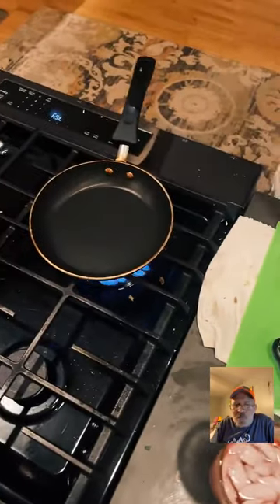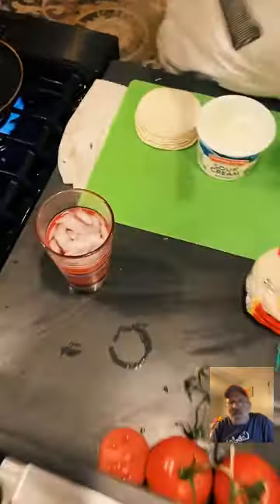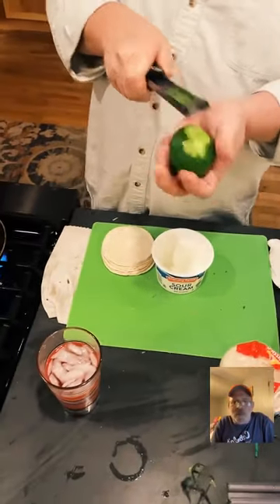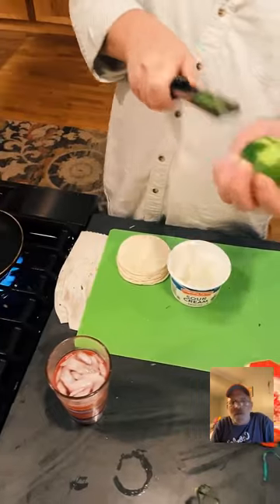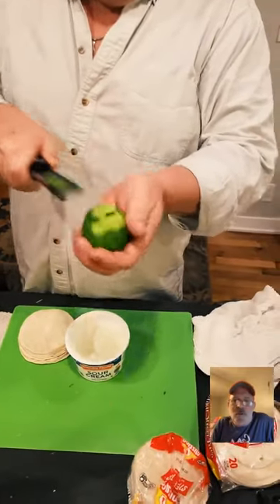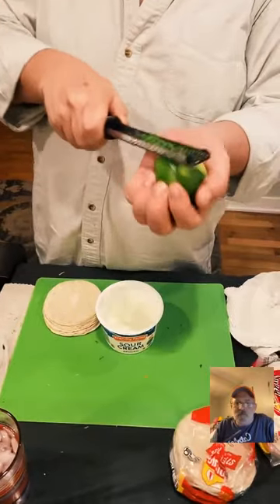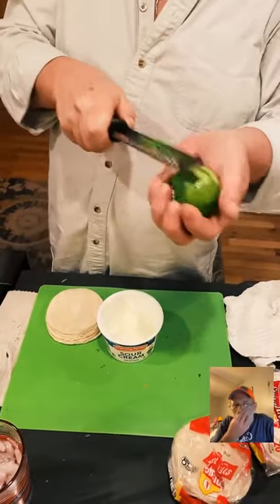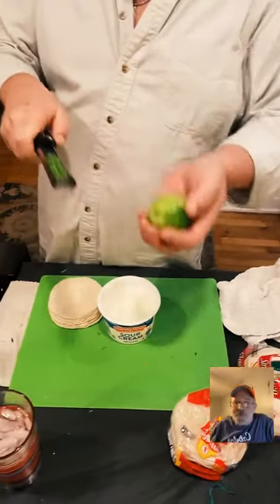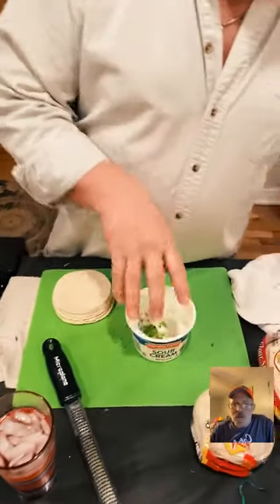Everyone, there are a lot of people complimenting Brian on the camera — he's doing a great job, and we cannot forget the camera people in our lives. While Brian's got the camera in hand, he's also getting plates together, keeping track of where Jack is, and letting Dan know what people are saying in the chat.